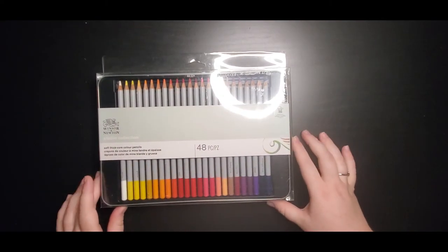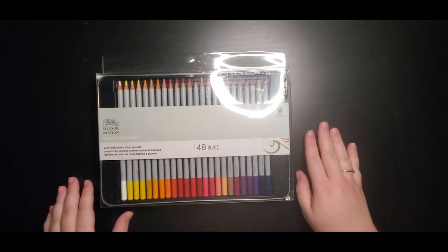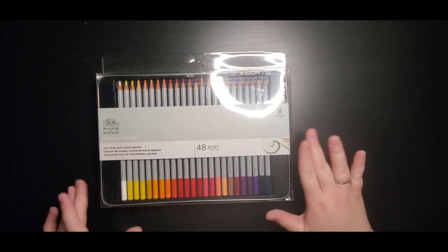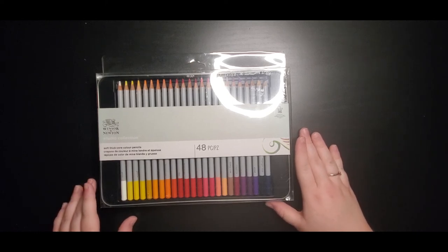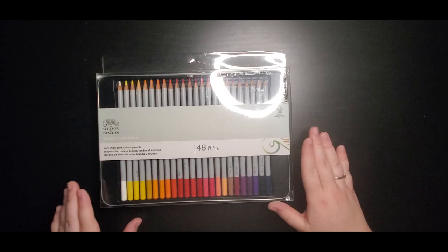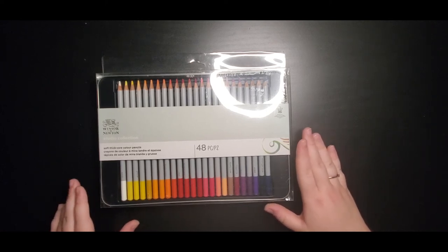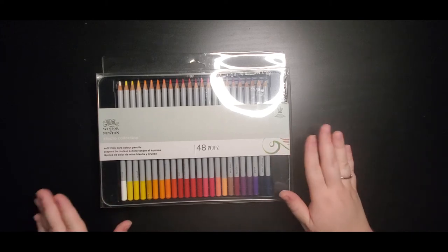The very last thing I got I'm most excited for, and that is these Winsor & Newton Studio Collection colored pencils. I was looking at the fine art section, I saw these pencils, and I was drawn to them by their color — and then I realized they were on clearance, which is the whole reason I bought them. I didn't realize Winsor & Newton made pencils; I knew they made paint and they make some good paints. So I'm very excited to give these pencils a try. I'm going to do their own video where we'll do some swatching and try them out. I was so thrilled when I got them.